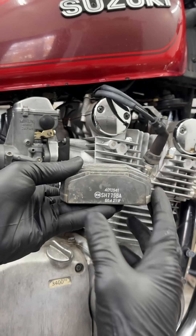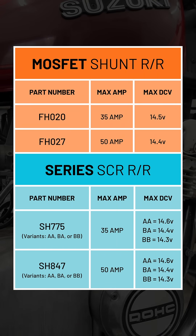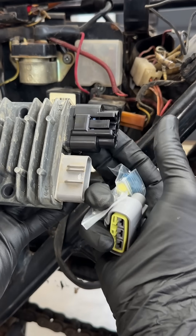Thankfully, you can buy these for pretty cheap if you know what to look for. I made this chart of part numbers to help you find the best one for your bike — they're pretty much universal. And make sure to grab a connector kit to install it.